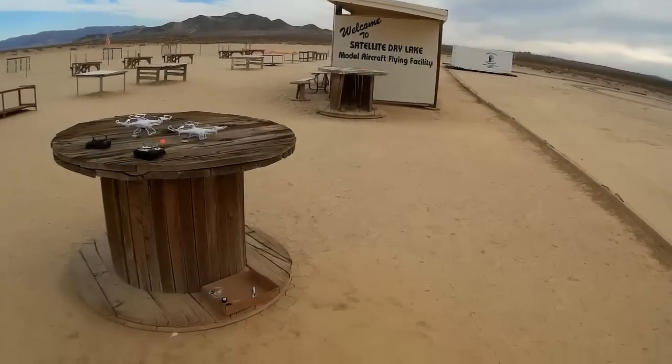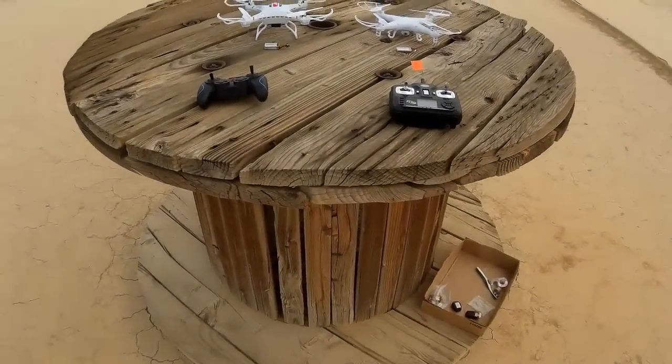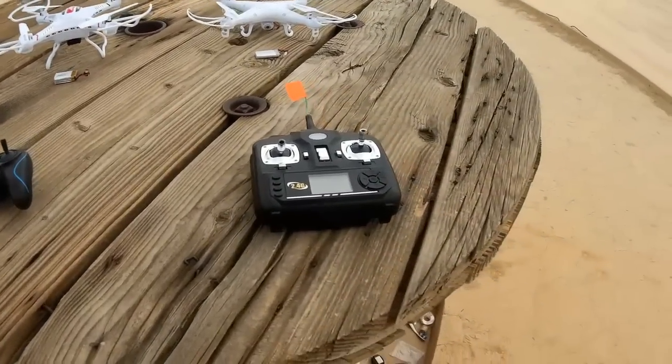Good morning and welcome to Satellite Lake. Today I have a review of the JJRC H8C, the supposed SYMA X5C killer.